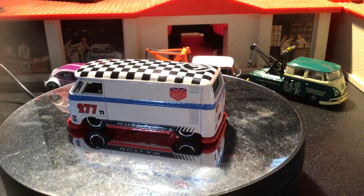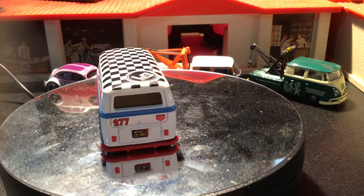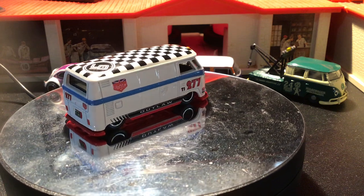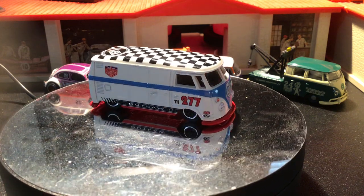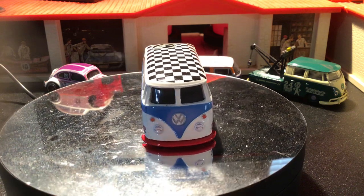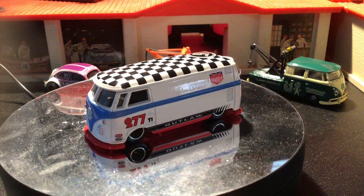Up next, from 2020, this is from the Boulevards series. I really like this one — love the checkers on the roof, the red, white, and blue livery on it. Very cool. It says 'Outlaw' on it.